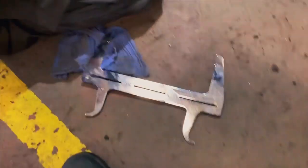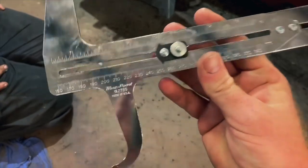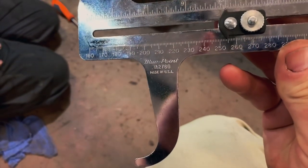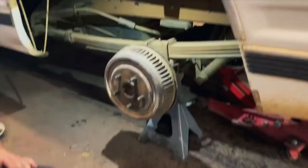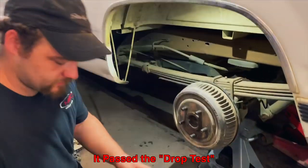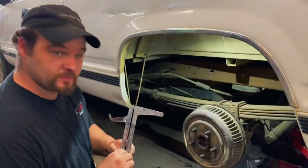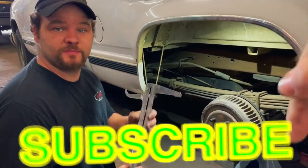That is how the Bluepoint brake adjustment gauge works. And there again is the part number YA2780. Like always guys, thanks for watching this video. If you liked this video, be sure to hit that thumbs up and click that subscribe button right down there.